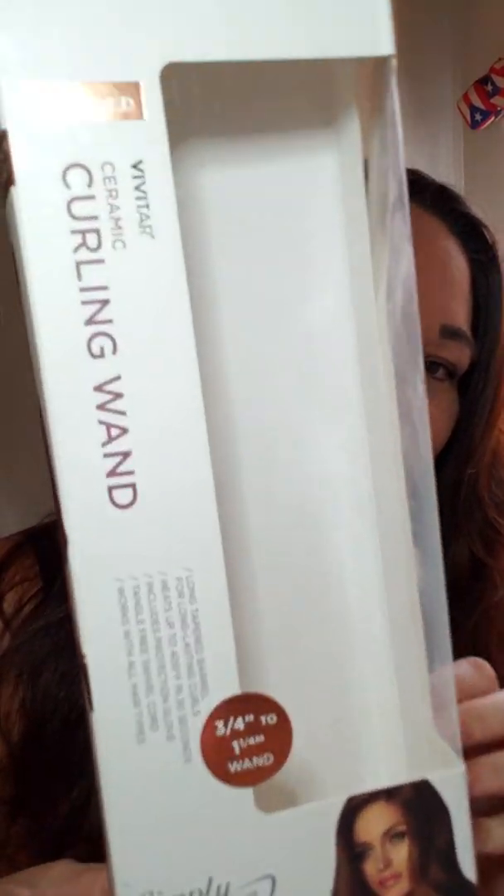Today I'm going to be curling my hair with a wand for the first time. This is the one I have — I got it for Christmas. It is a Vivitar tapered ceramic curling wand. The max temperature is 400 degrees, it has a six-foot swivel cord, fast heating, and a ceramic long tapered barrel for long-lasting curls. It heats up to 400 degrees in 30 seconds. It also comes with a glove and a tangle-free swivel cord.